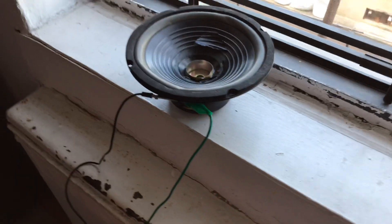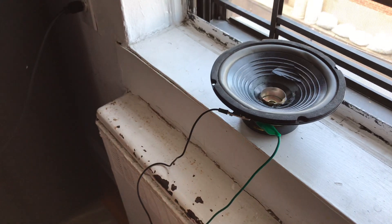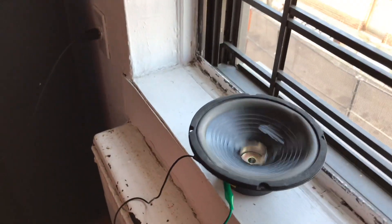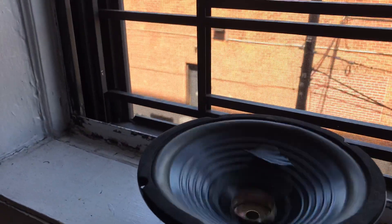Maybe the song is done — no, look. It doesn't work. Oh! Okay, after some minor technical difficulties we got this one up and running. Look, we have another one right there. All right, go! Wow, this one sounds better than the others so far.